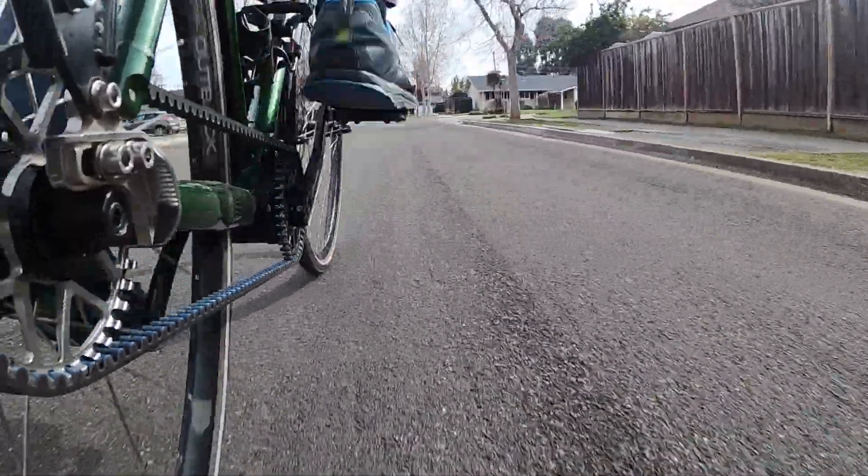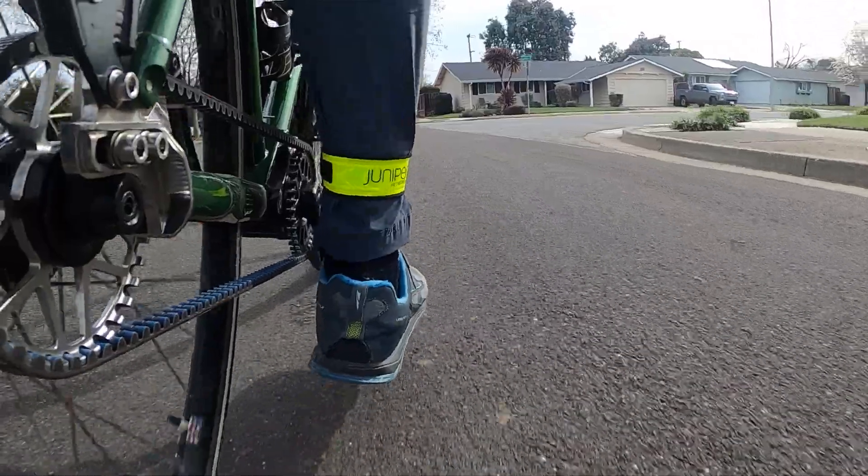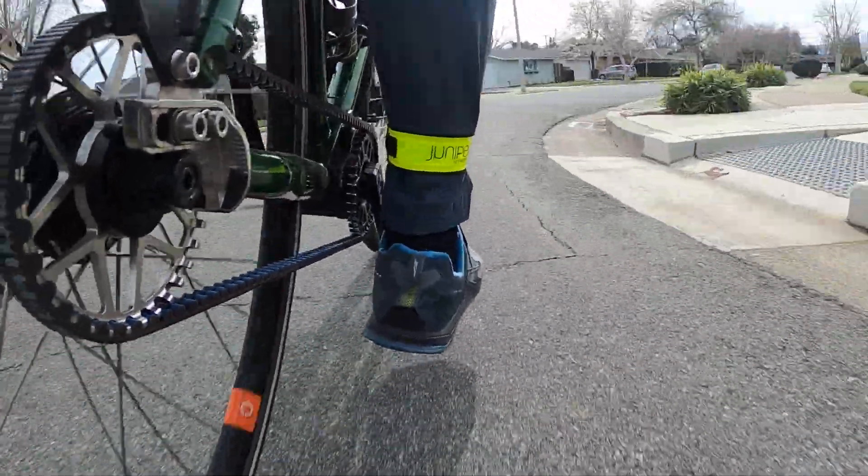Although in the 12 months since I placed the order, the price of this bike has gone up another thousand dollars, and lead times are close to 12 months. That's crazy.